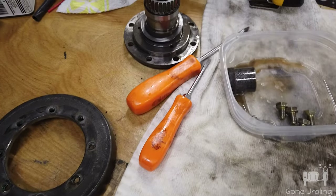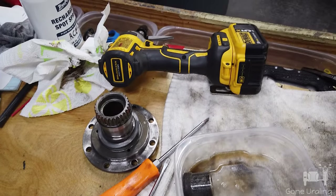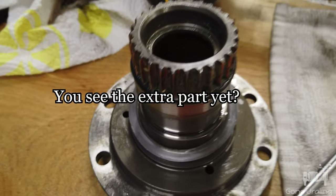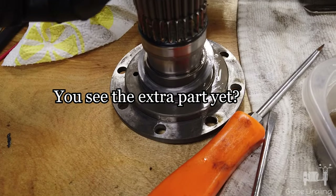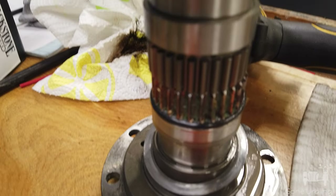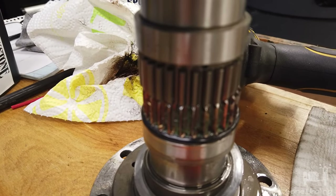That was pretty easy — just took the 13mm bolts out, I used an impact. This is the old drive — you can see there. This is the new one. There was still a little life left in the old one, but you can definitely see that the new drive gear has better splines on it.